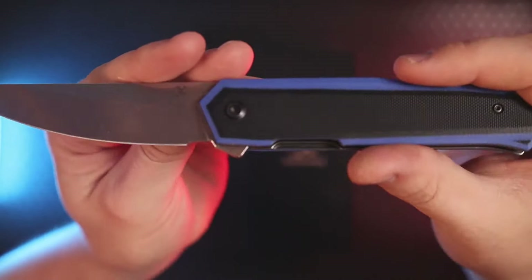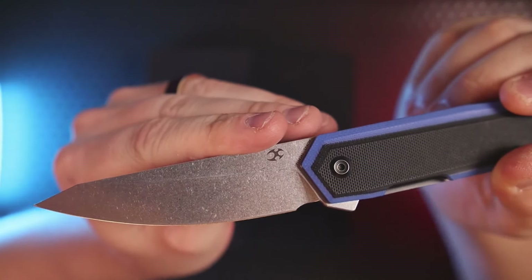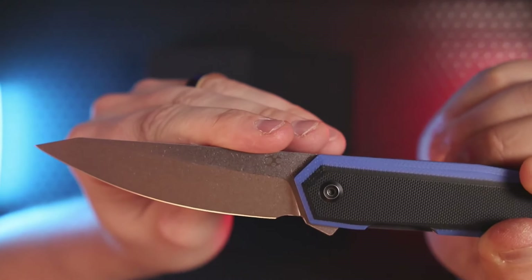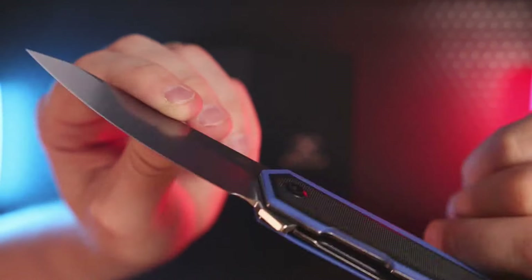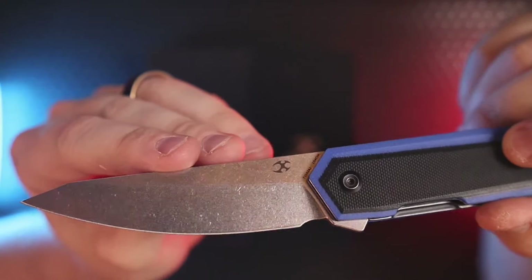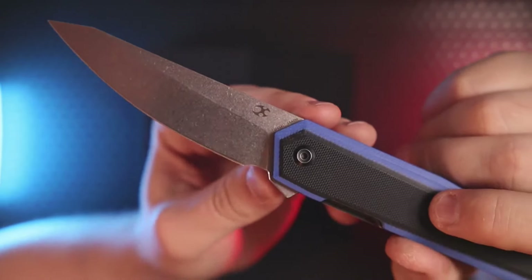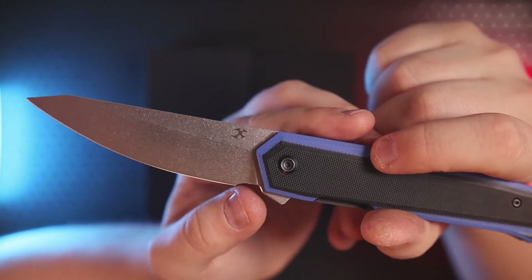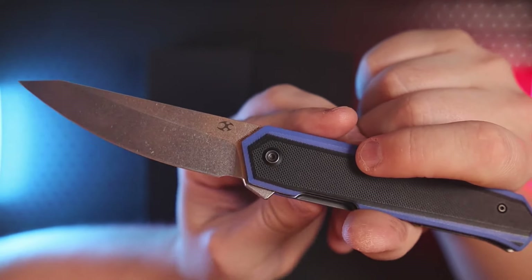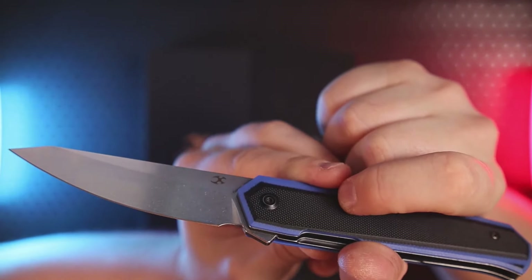Check out that stonewashed finish — it looks really good. Concept has been absolutely nailing it with their stonewashed finish. It's great because you can put this through a lot of material and you're not really going to notice the wear and tear over time — that stonewash is going to keep it looking great for a long time. The sharpening choil is not the typical half-circle style; it's very slight, but it takes the edge termination far away from the plunge grind, so when it comes time to sharpen you'll get a lot of life out of this blade.